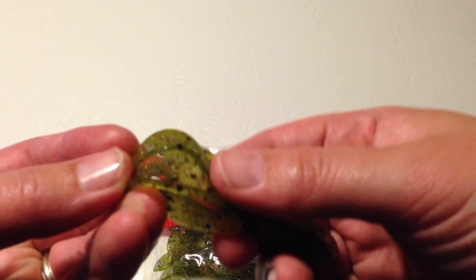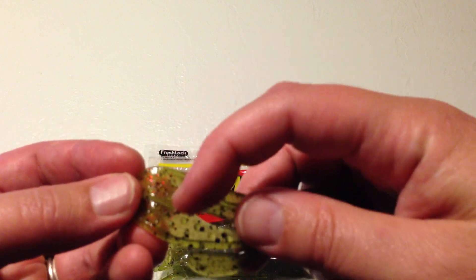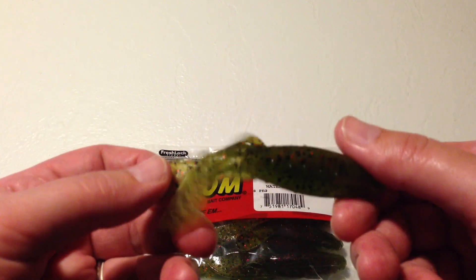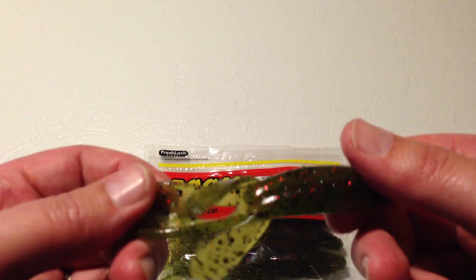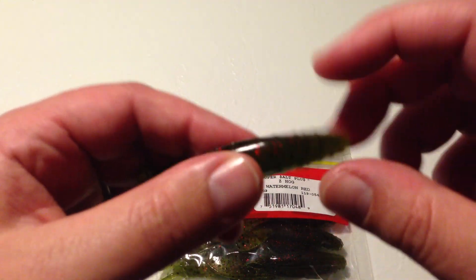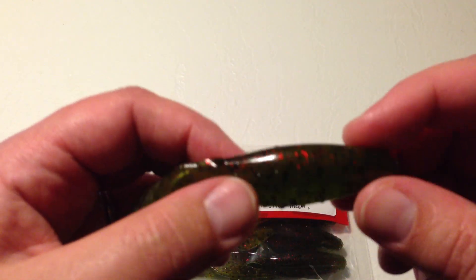What I like about this bait in particular — I'm not sure if you can see it close enough — are these ridges that exist on the tails here, and it seems to pick up a lot of extra action and motion as those ridges get trapped in the water. It's got a nice vein here in the middle for ease of rigging for Texas Rig, Carolina Rig, etc.